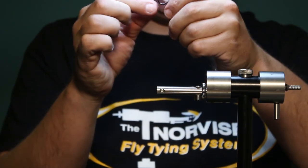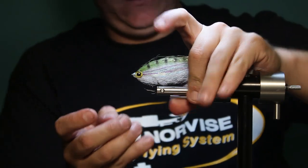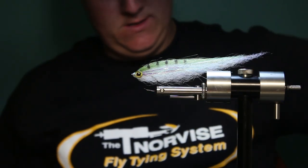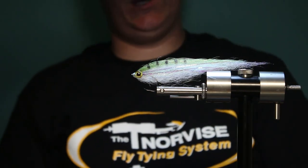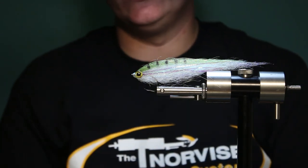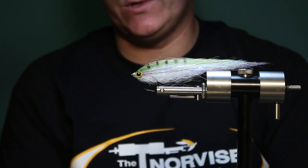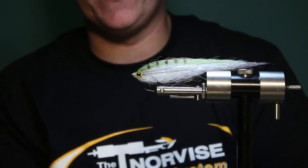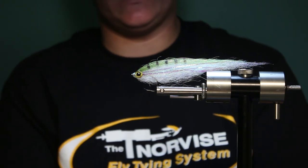You can see you've got those dots, and there you have it — a nice little about five and a half inch long hickory shad, blueback herring, just a generic long slender bait fish, which is exactly what these stripers and bass are eating this time of year when they're chasing the shad up the rivers. Hope you enjoyed it. Thanks.